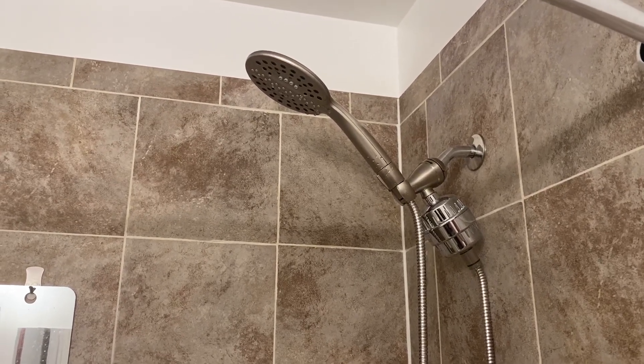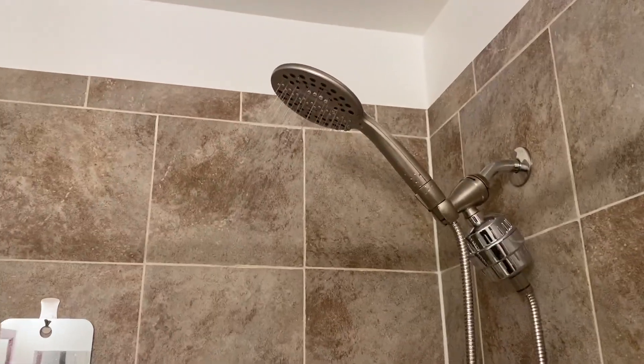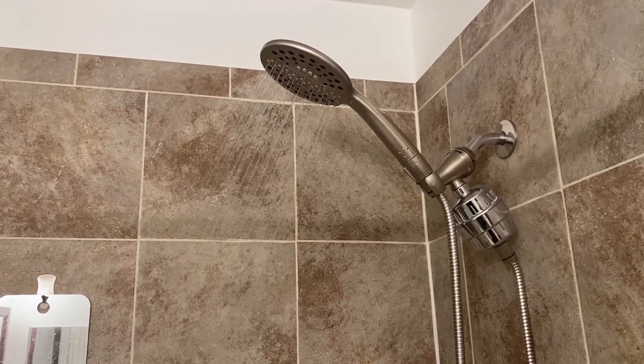I will go ahead and turn the water on really quick just to show that it does not affect the water flow at all. Very high output, runs well.